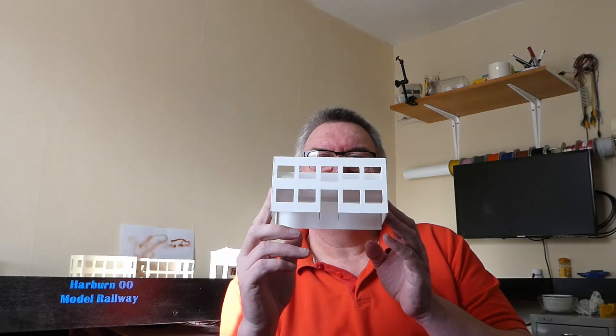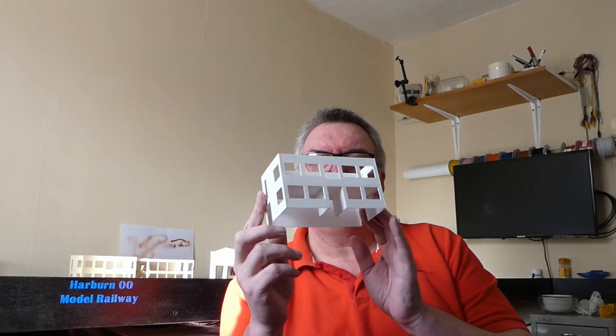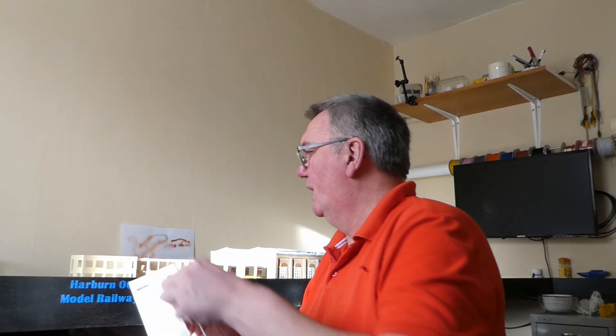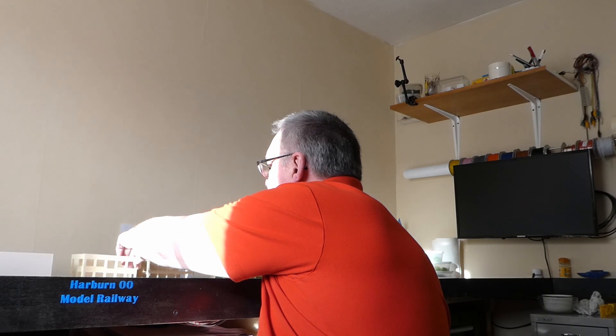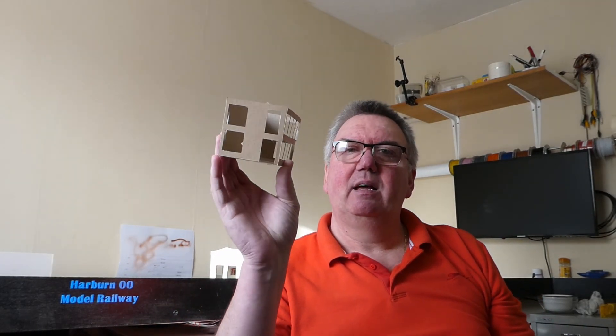I've also started scratch building an office block that has started to take shape. I've done two paper designs first in cardboard — I call them CAD, cardboard aided design. These two are the templates, and now I'm moving onto styrene plastic.